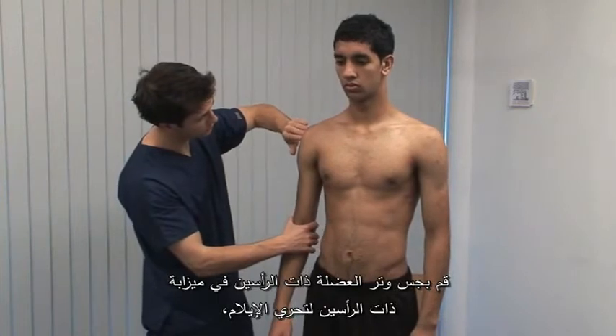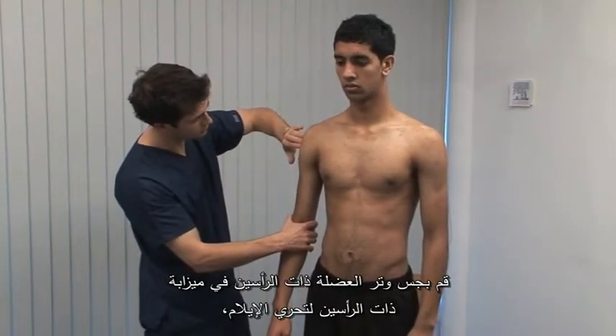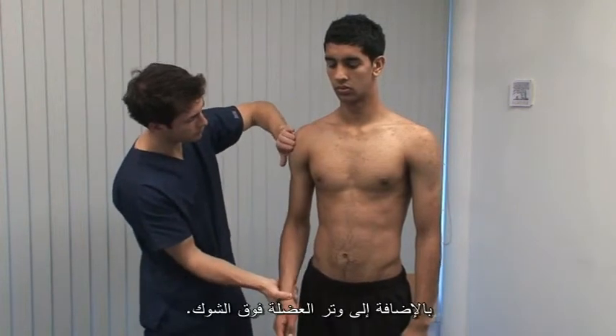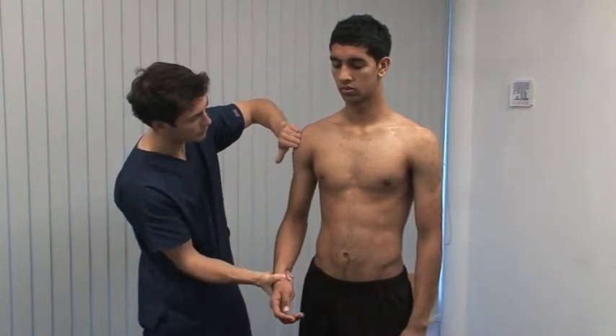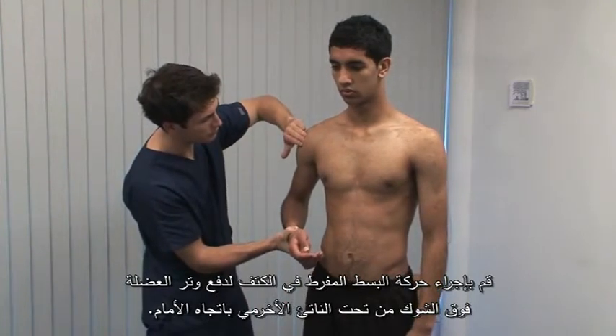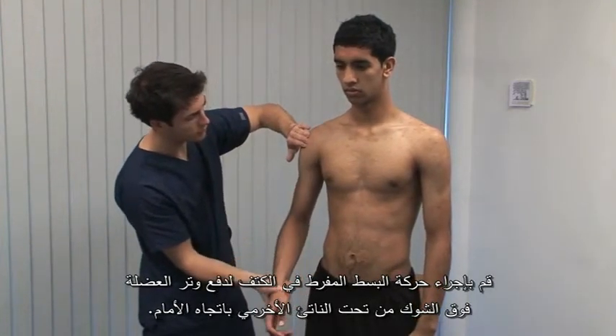Palpate for tenderness of the biceps tendon in the bicipital groove and the supraspinatus tendon. Hyper-extend the shoulder to bring the supraspinatus tendon anteriorly out from under the acromion.